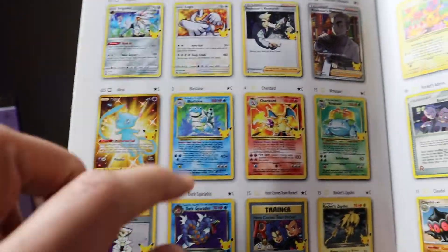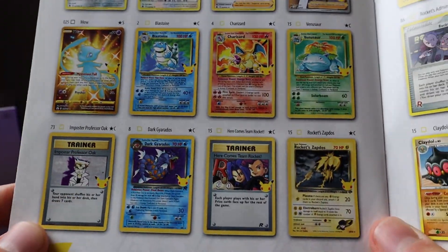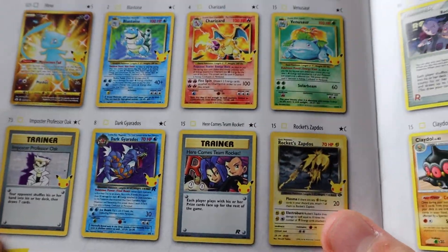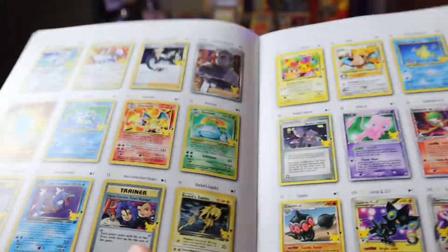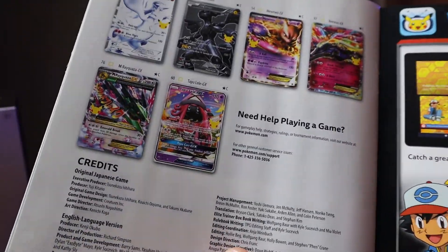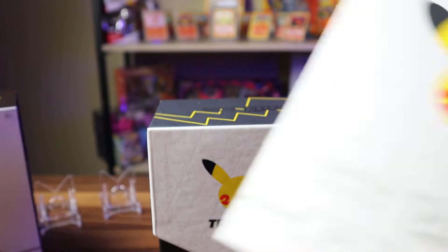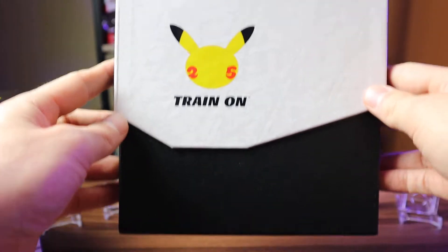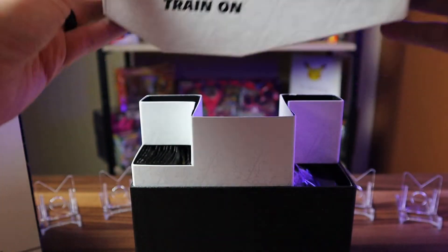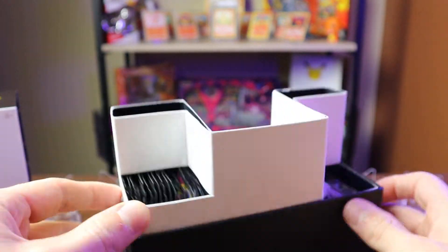There's also the base set Venusaur, base set Gyarados, Dark Gyarados — a very cool card. Rocket Zapdos is also a cool card; Zapdos was always one of my favorites. And Tapu Lele, a little bit about Pokemon TV. There's also a checklist in here where you can check off each card as you get it.